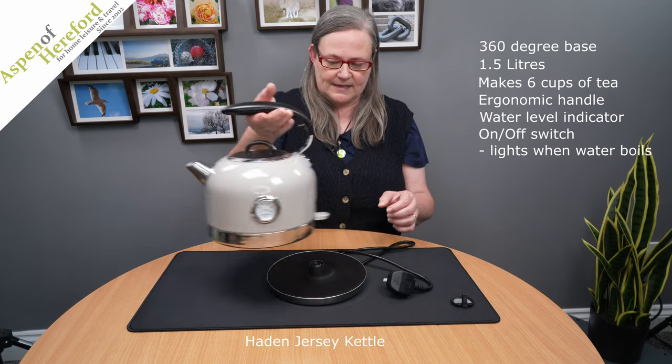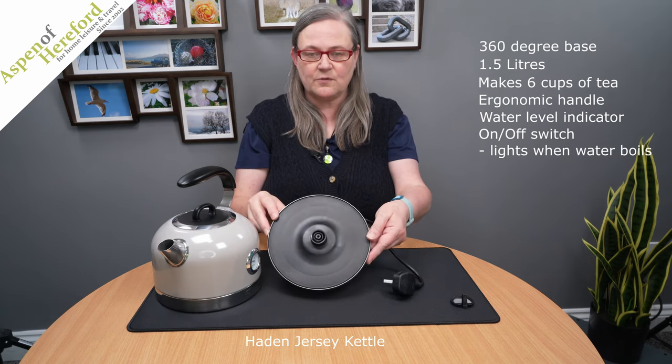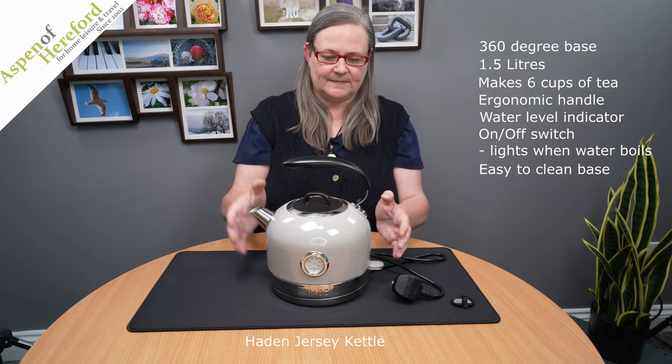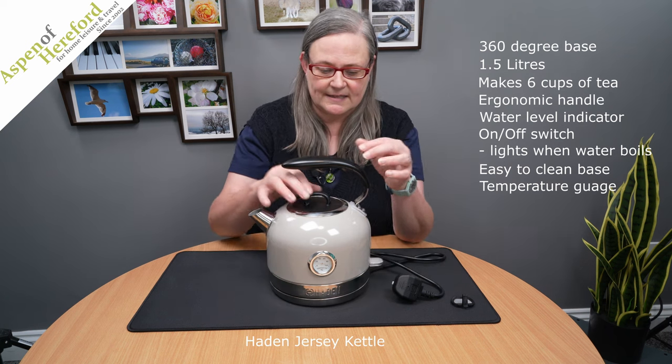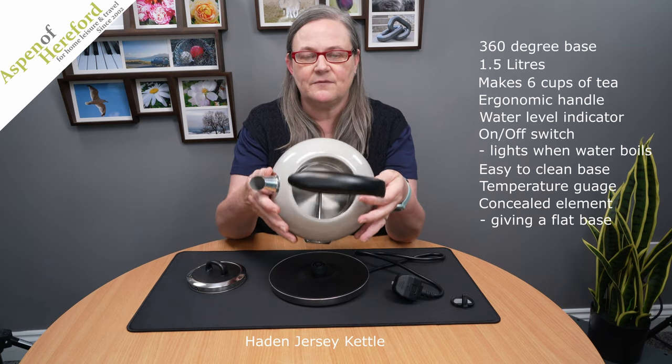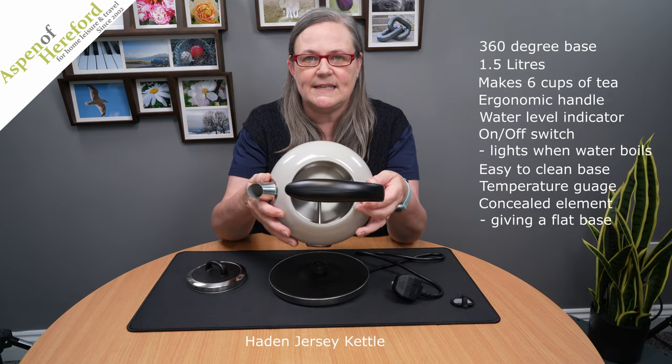If we take a look at the base, we can see that it is also very easy to clean. On the front we have a temperature gauge which is in Celsius, and inside we can see that it has a concealed element, so it has a flat base which makes it really easy to keep clean.